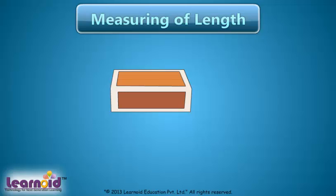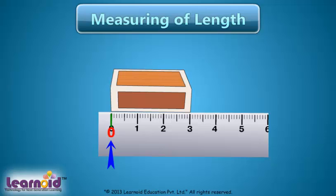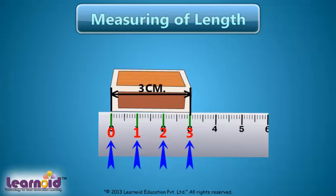Let's measure the length of a matchbox by scale. Starting from the 0 mark on the scale, we will read the marks on the scale. It is 1, 2, and 3. So, the length of the matchbox is 3 centimeters.